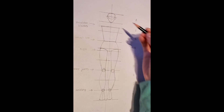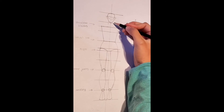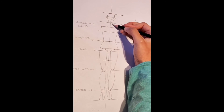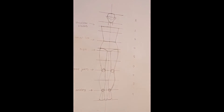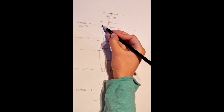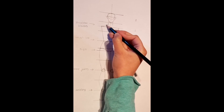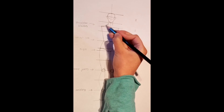Now it is time to complete the rest of the upper body. From the face, we are going to draw a neck like this. Now from the neck, we are going to draw a downward curve like so, also connecting it towards the shoulder blades.